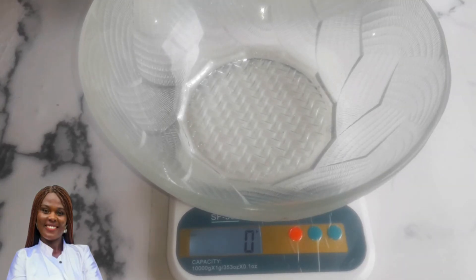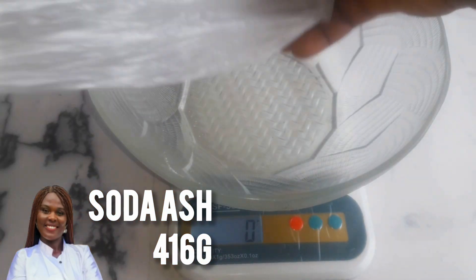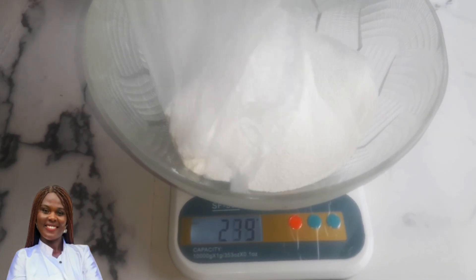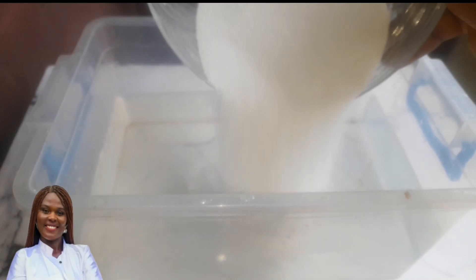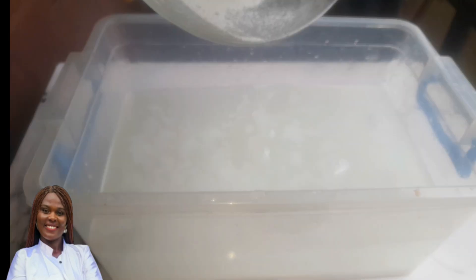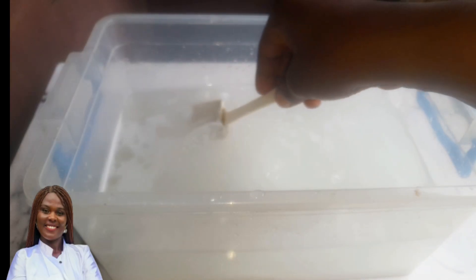I'll go ahead to measure the ingredients one at a time, starting with the soda ash. I have a link up here showing a detailed video on how to use a measuring scale. Always start your measuring scale at zero.